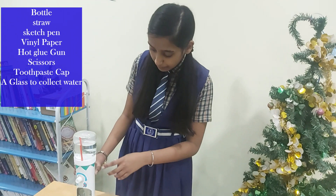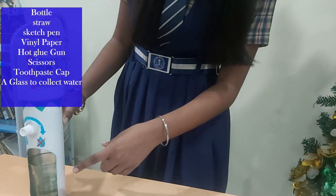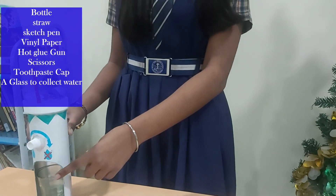I made this small model of a water dispenser to show the class how it works. For making this model, I used bottles, straw, vinyl paper, sketch, toothpaste cap, and a glass to collect water.